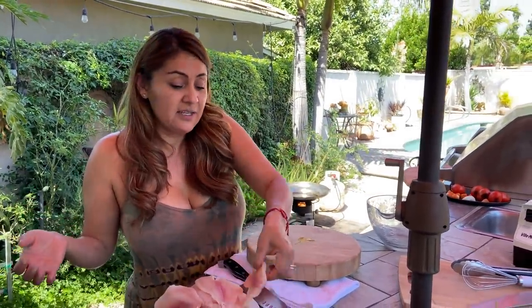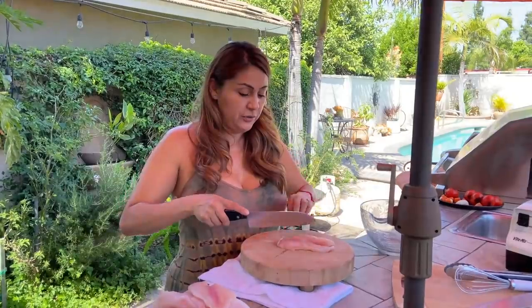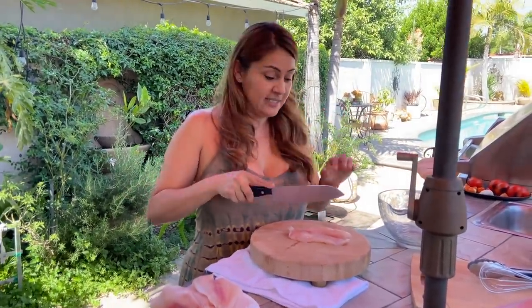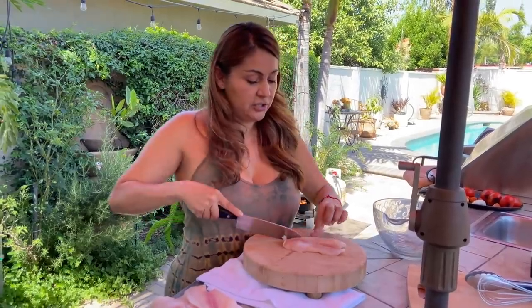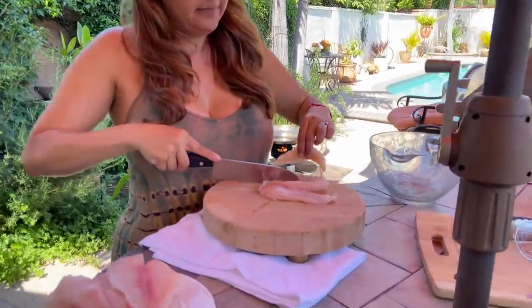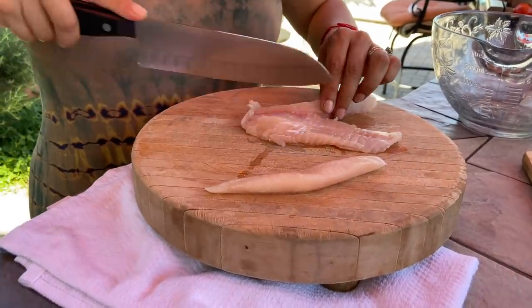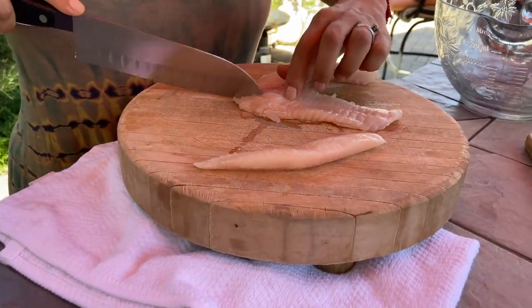I'm going to show you how I prepare my fish. I'll be using tilapia, but you could use any type of fish of your choice. I'm going to start marinating it. I already pre-washed it and washed my hands, and what I like to do is cut them in long pieces like this so the fish cooks faster.